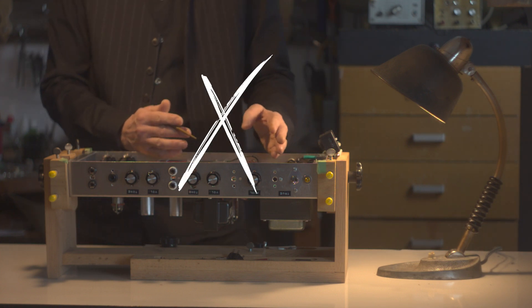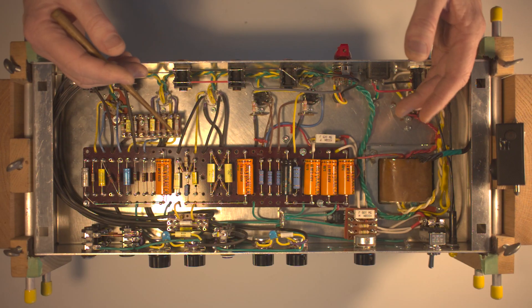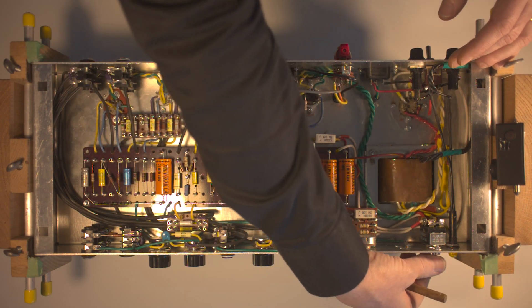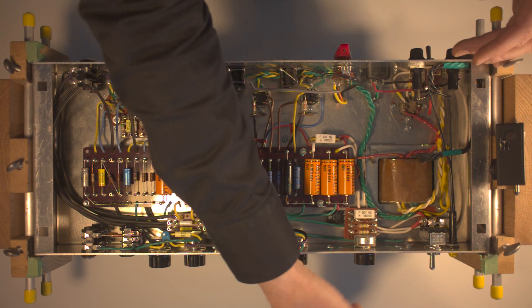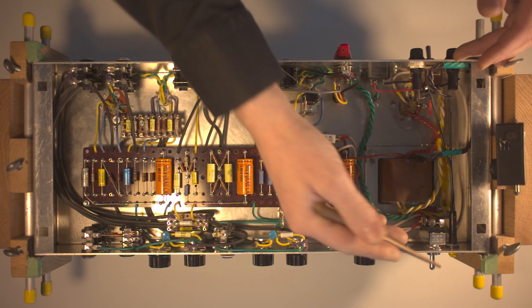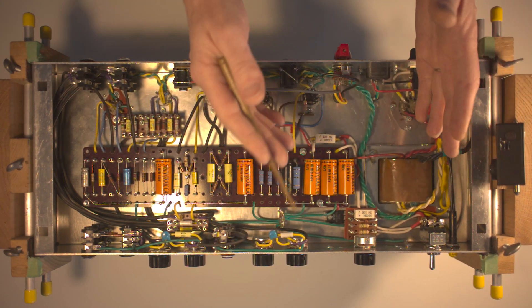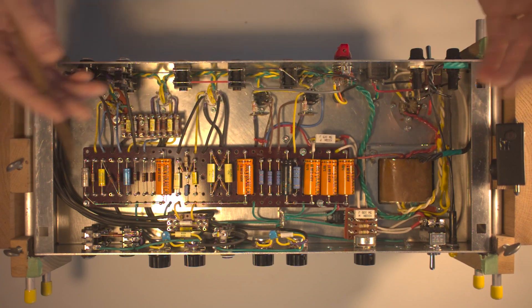Standard installations of VVR modules imply that the tone changes are final — once installed there is no turning back except with the soldering iron. We use a double standby switch; with this simple wiring, shifting between high voltage and VVR mode is possible. The high voltage position is a true bypass of the VVR module, so your amp will work exactly as before installing the kit.